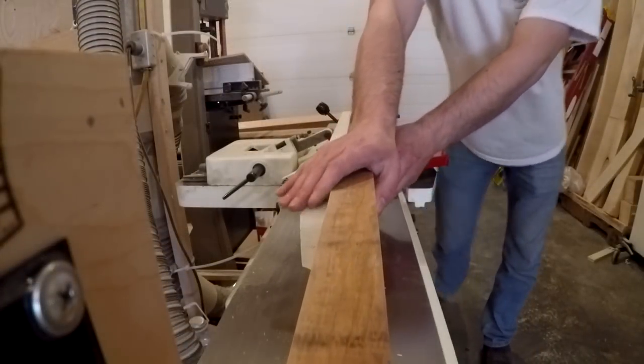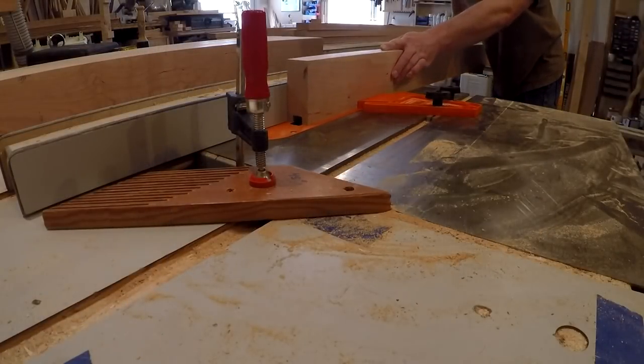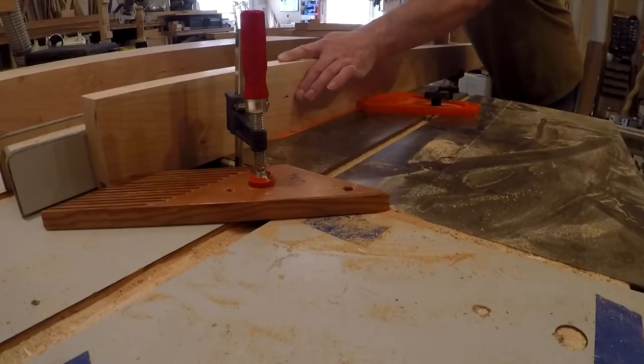I started out by milling the lumber square as usual. This style door has six panels separated by a stainless steel accent strip, so I'm cutting a dado down the length of the stiles to accept the panels.